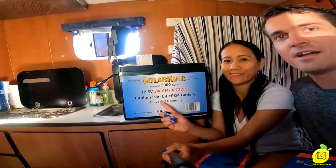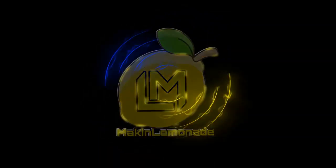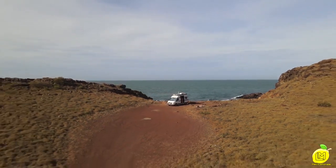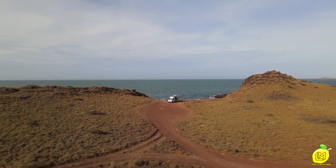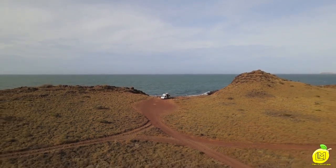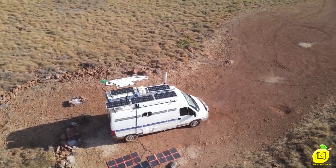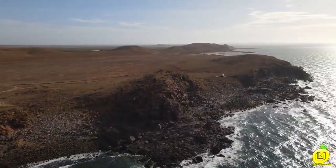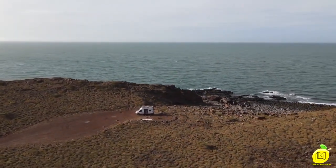We've decided to have a lithium battery setup. These are our lithium batteries — look how big that is. Welcome back, everyone. We have a massive new install update for you.